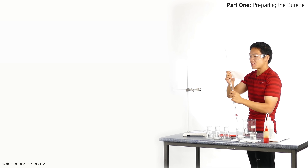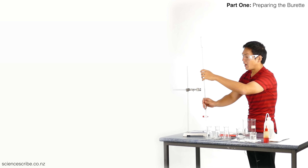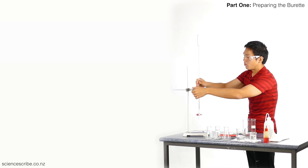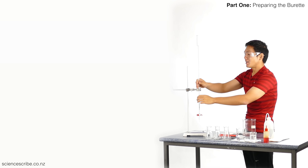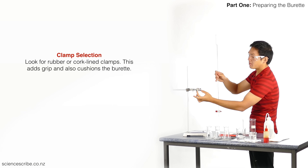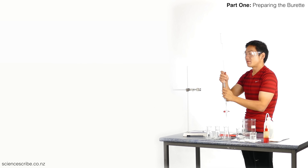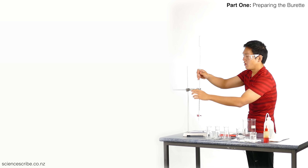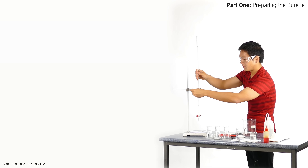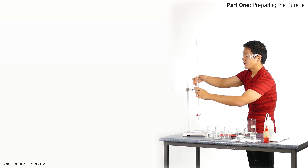Just to make sure everything's nice and dry, I'm going to use my paper towel and give the outside a cautionary wipe down. I can feel it's dry, but I'm just giving it a cautionary wipe. I'm going to clamp up my burette now. If you're at a well-equipped school you might have a burette clamp — those plastic banana-shaped things that snugly clamp the burette in two places. In my case I've just got a basic clamp, and I make sure the inside is rubber or cork for extra grip and cushioning. Carefully close that clamp — if it's too tight the burette will shatter, if it's too loose it will fall through.